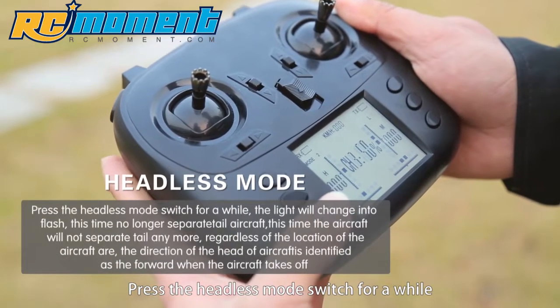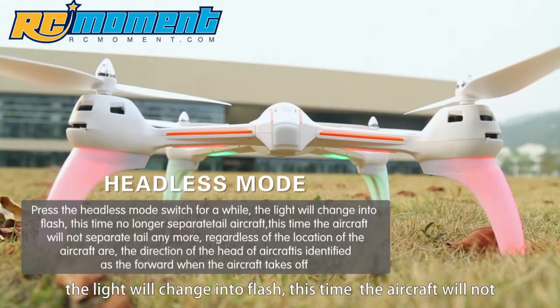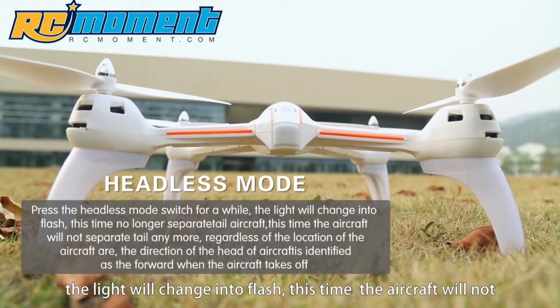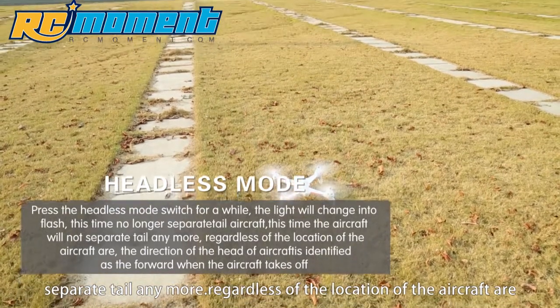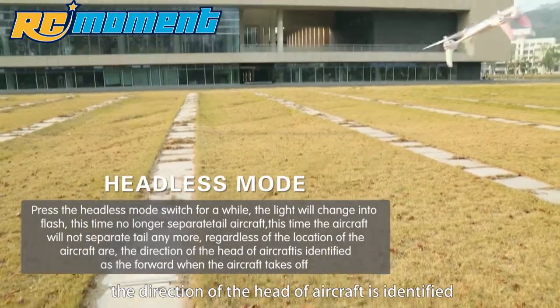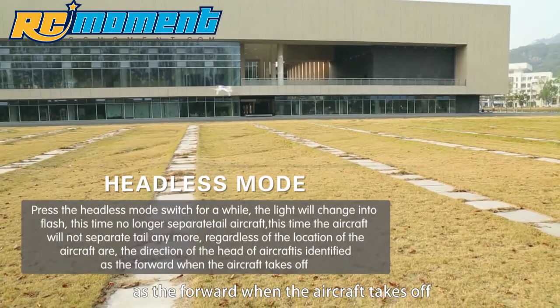Press the headless mode switch. The light will change to flash. In this mode, the aircraft will not distinguish tail direction anymore. Regardless of the location of the aircraft, the forward direction is identified as the direction the aircraft faced when it took off.